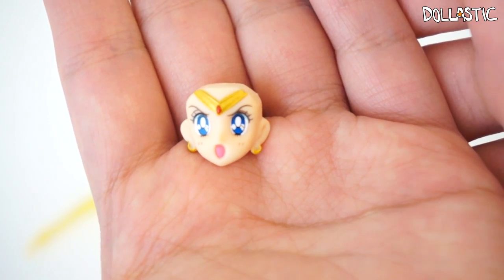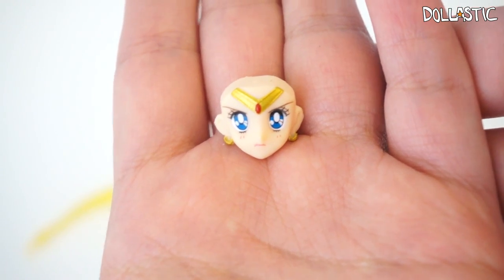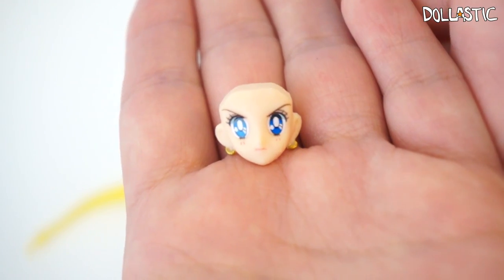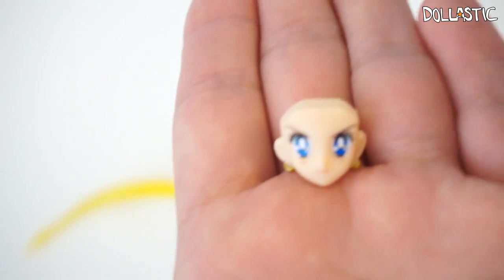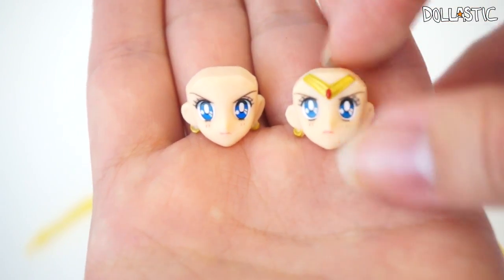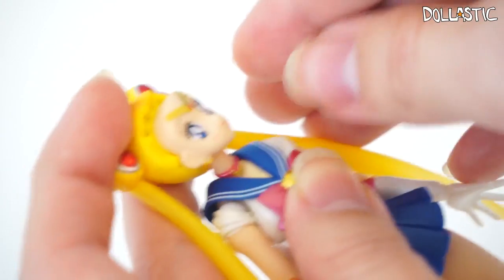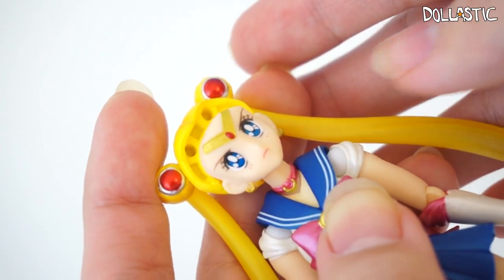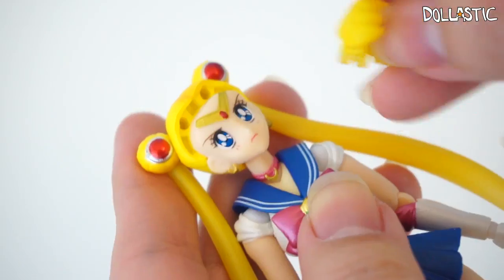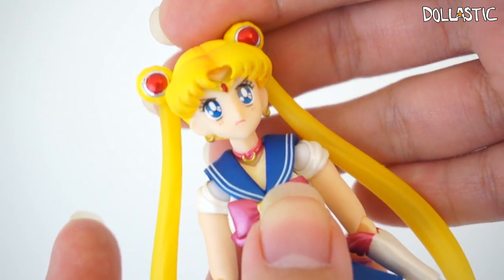Here is one of the extra faces — she is a little more serious and has her mouth open. Here is the second one with a tiara and she looks a little more stern. And here is the last one, which does not have a tiara and looks very similar to the second one — the only difference is one has a tiara and this one does not. To change her face part, you just pull her bangs out, then pull out her face, replace it with the face plate you want, push it in, take her fringe and push it back in. And ta-da! Now you have a new face.